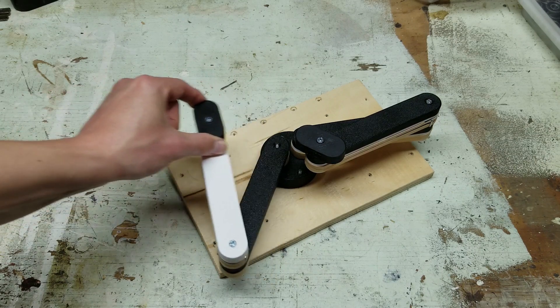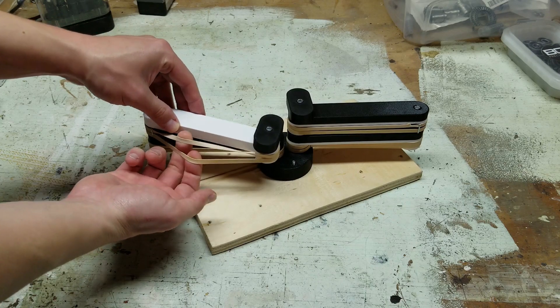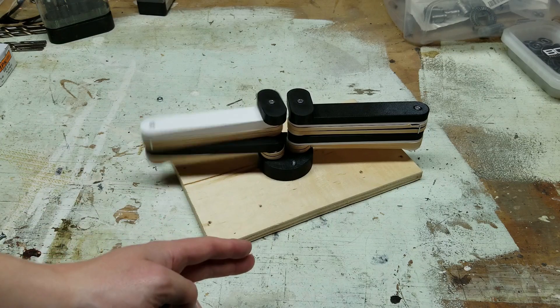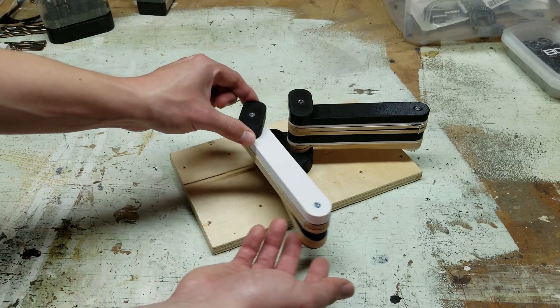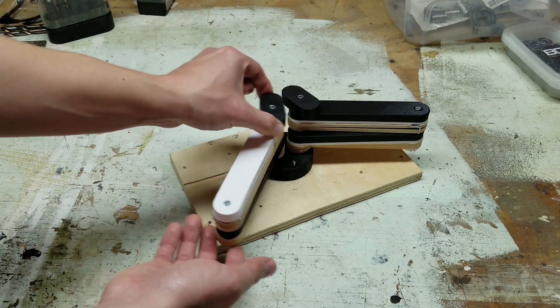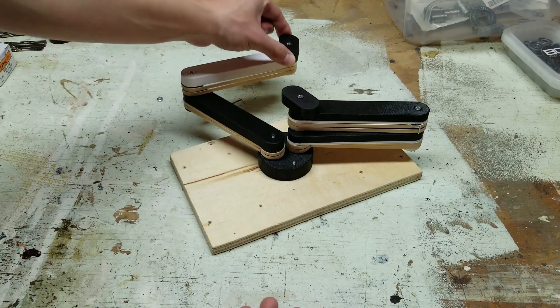For the first attempt, the arm segments will have bungees or springs that will help bring the arms back to their starting position in a way that avoids the arms ending up in an unrecoverable position. In this miniature, I used some rubber bands to roughly simulate this. Of course, later I can motorize everything if I want, especially if I want to simulate slopes and stairs.